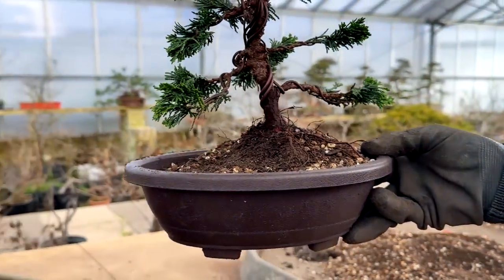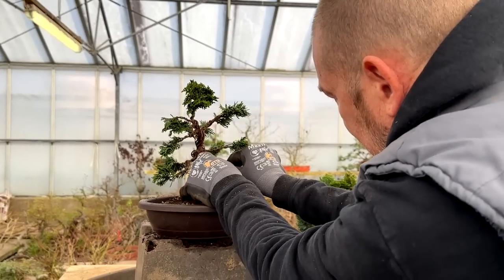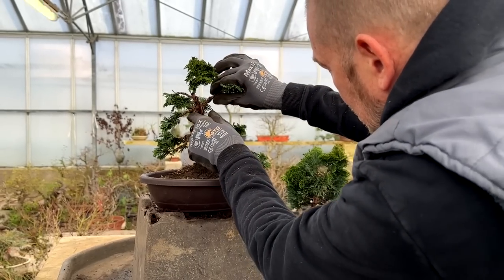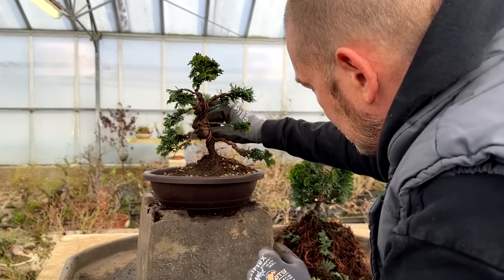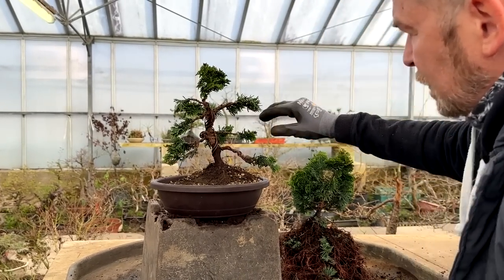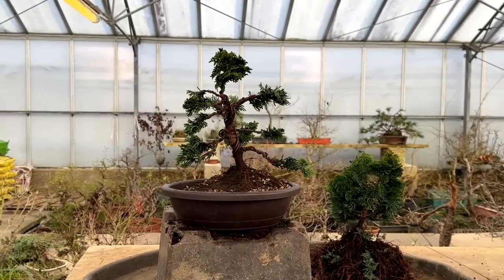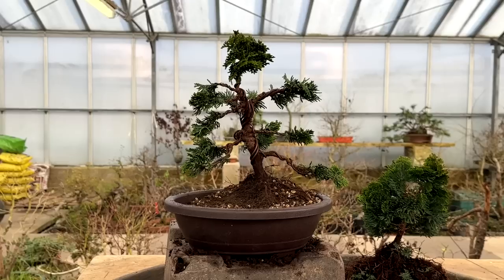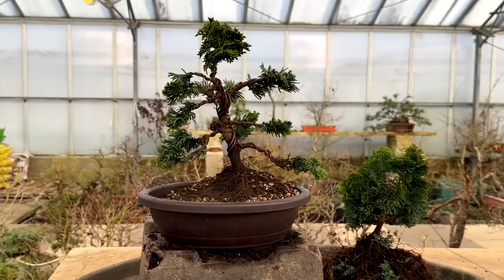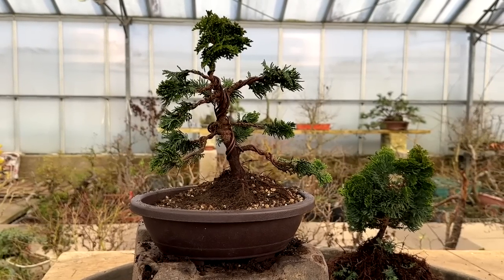Just one more look to see if I need to reposition any of my branches. I think this one can come down still further, which means I can bring that down and bring that round a little bit. As an initial styling, I think that's okay — just wait for it to grow out, and then I'll be pruning it to create ramification and enhance the pads.